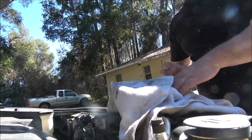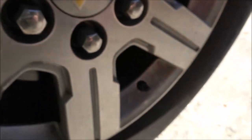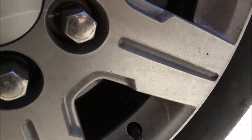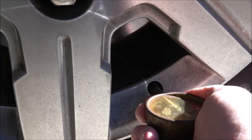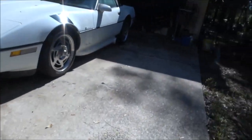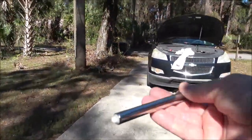I've got this old tire pressure gauge that belonged to her dad and I don't even know if it works, but it's pretty neat — thought I'd give it a try. Let me check this one. I don't know what that noise is. Let me get a regular one that I know is good and we'll check and see how close it is.